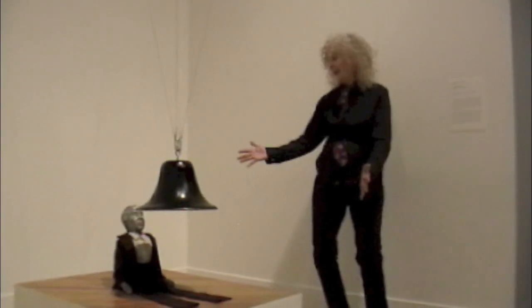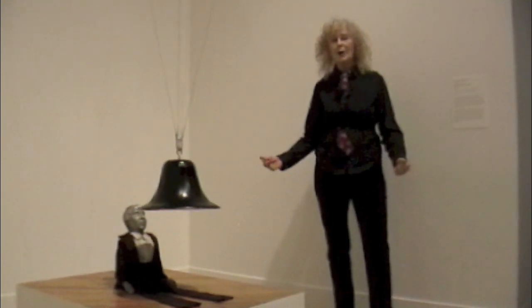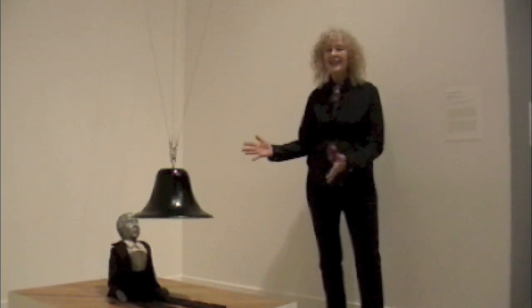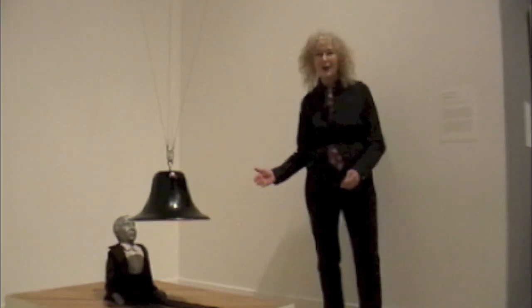Banging your heads against the wall — here is an artwork that captures it. Dennis Oppenheim captures it, and Amy has something to say about it also.